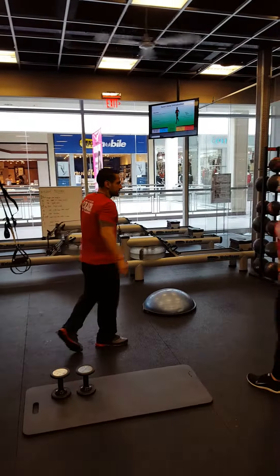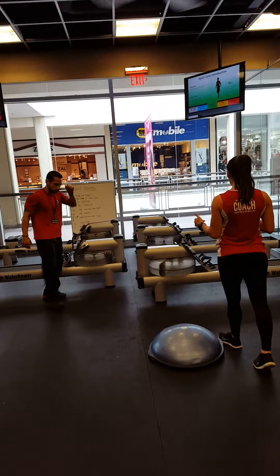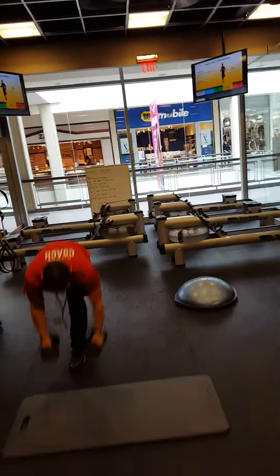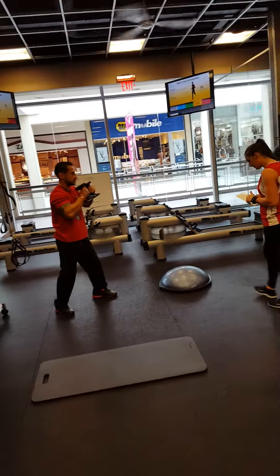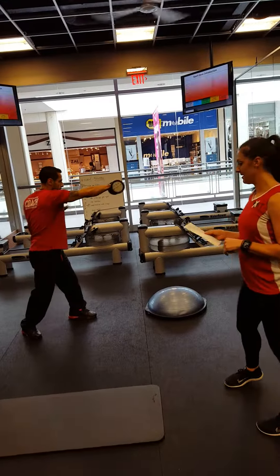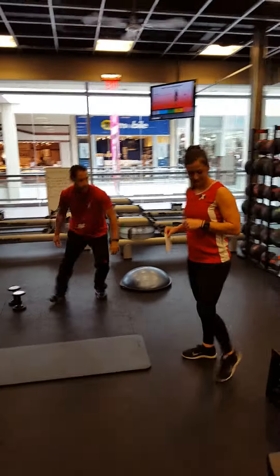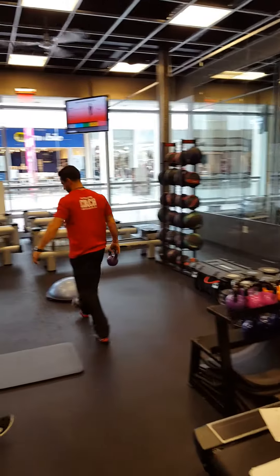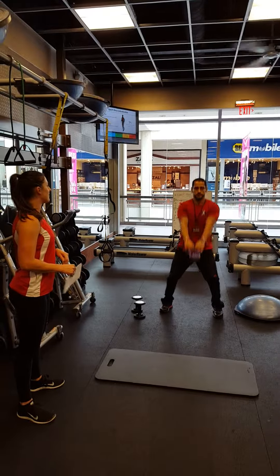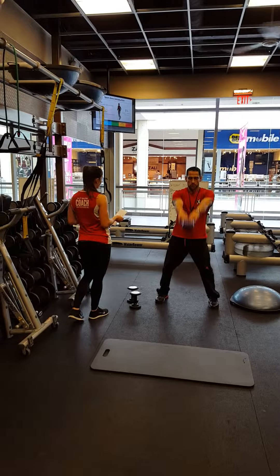Then from here you're going into the rowers — hit 300 meters on the rowers. After that, you're going to alternate boxing punches, 20 repetitions, alternating. Then you're going into kettlebell swings — jam the hips, absorbing that weight, thrusting it forward using your glutes. Back to the rowers from here for 300 meters.